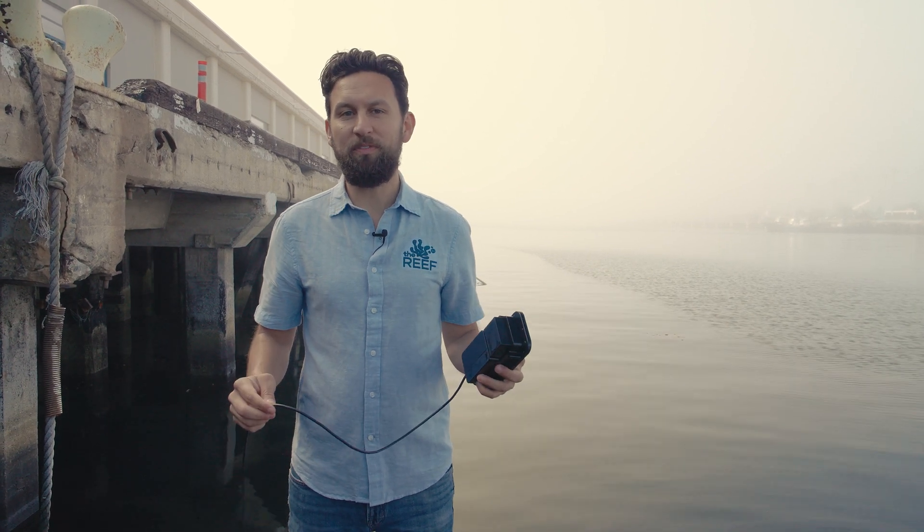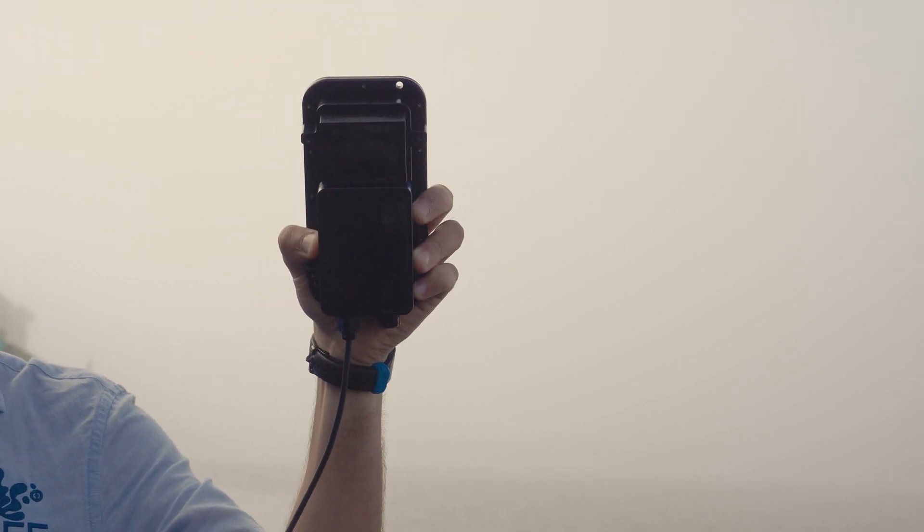Hi everyone, Rusty here at Blue Robotics. Today we're excited to add a new product to the reef from our friends at Cerulean Sonar — the Surveyor Multi-Beam Ecosounder.